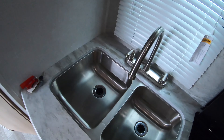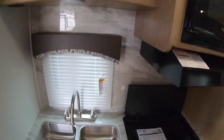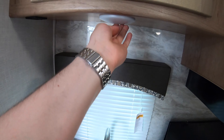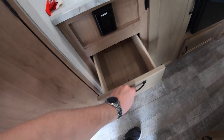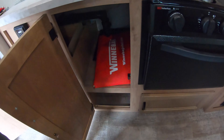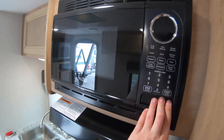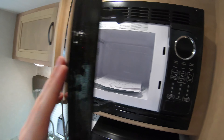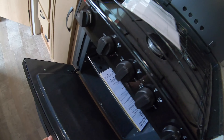Moving into the kitchen, we are going to have a dual basin stainless steel sink with a nice little window here to see outside, and some storage up above and more storage in the kitchen area. This Micro Mini is going to have a microwave, a three-burner cooktop, and an oven.